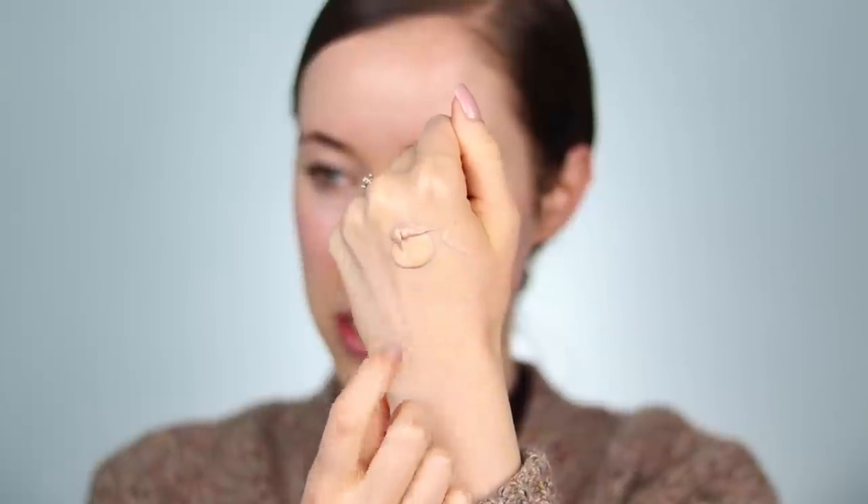I'm taking the L'Oreal Lumi Glotion in the shade Medium Glow — it's a little bit deeper than what I usually use. I'm going to mix about that much of the glow product into one pump of foundation, give it a good mix on the back of my hand, and then dot this all over the face.